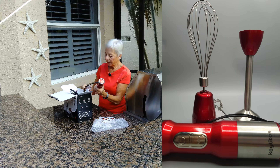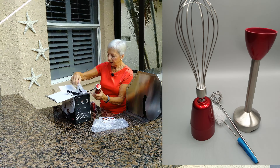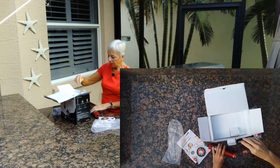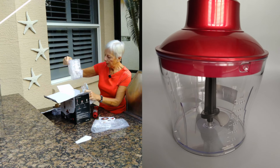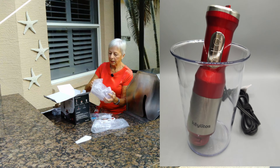It comes with lots of attachments — a frother, a nice beaker to froth things in and blend things up in. And it also comes with a chopper. There's the beaker — nice size.